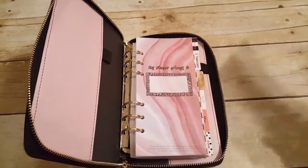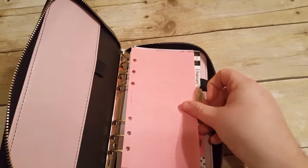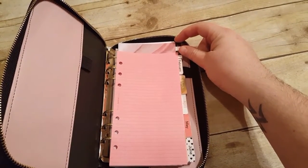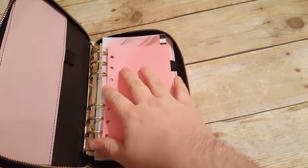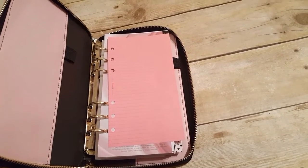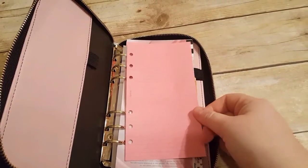I also wanted to show you guys that this is not a personal planner in any way, shape, or form — the paper is not personal. This is personal Filofax paper. The holes do line up, but the papers do not line up. If I put this where the paper is, there's about a quarter to maybe even a half an inch difference. So if you were to put it in, it would stick out past the dividers. I would think that if you bought the personal size booklets from Recollections it would fit perfectly, but these are definitely more compact — like Filofax compact size papers in this planner.